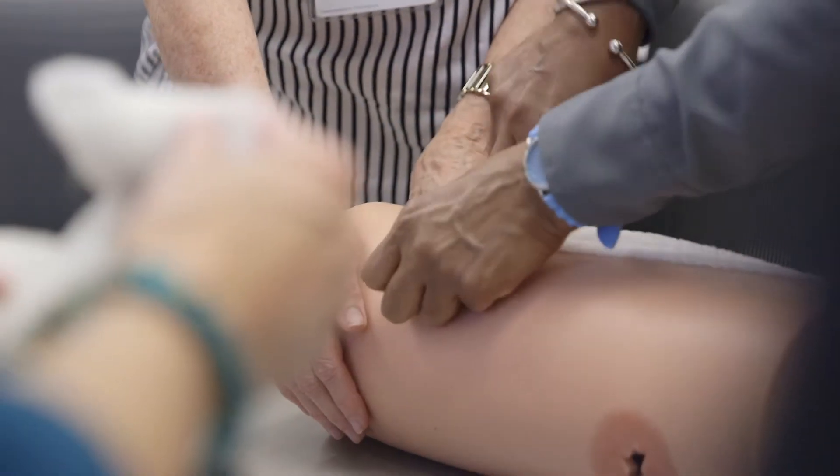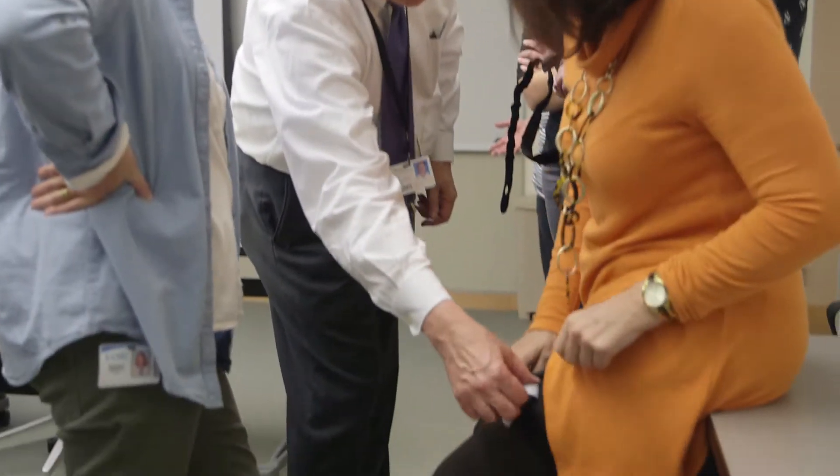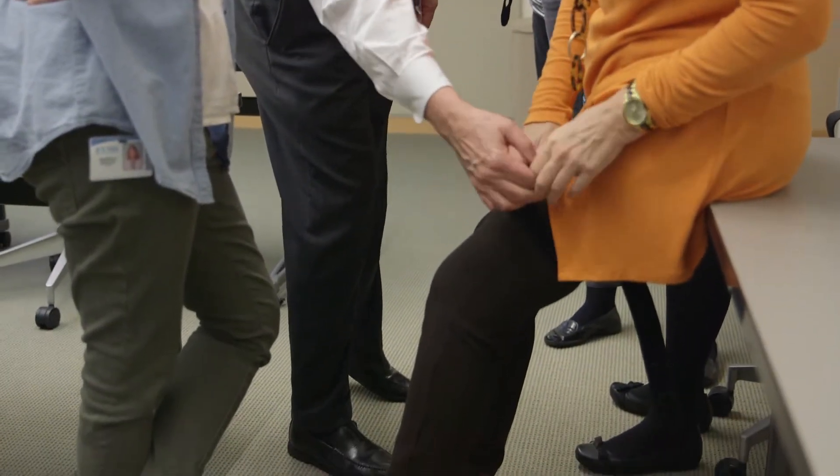The principal barriers to people helping people who are bleeding is they don't know what to do and they're afraid to hurt the patient. This program will teach you what to do and will reemphasize that you're not going to hurt the patient in the process.